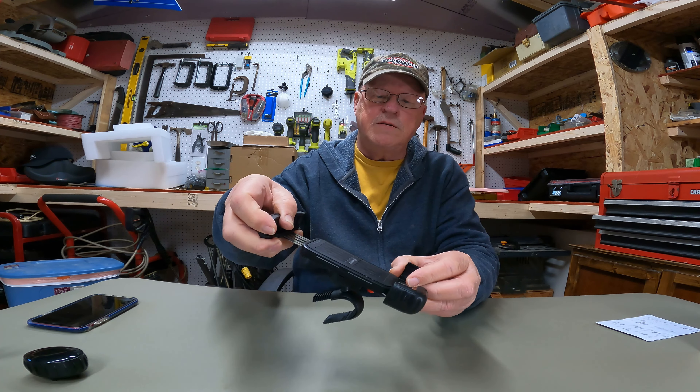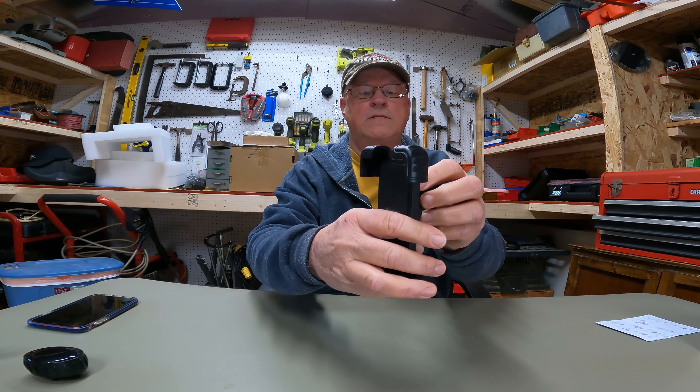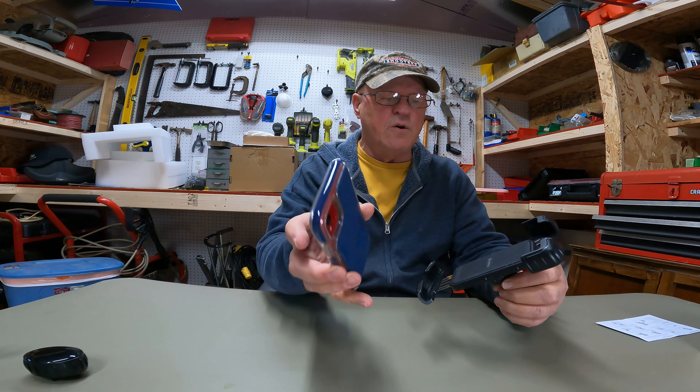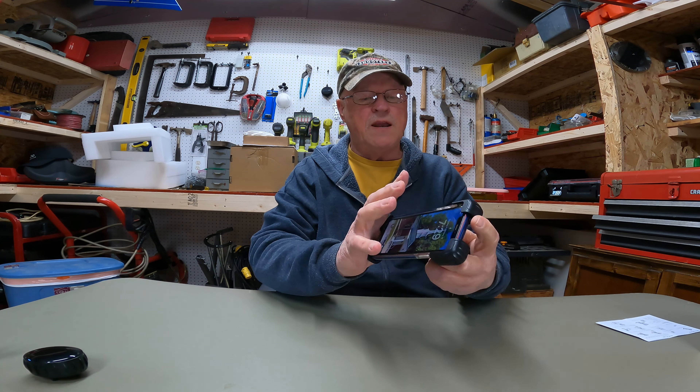It's spring loaded, it's got your little locking tab here in the back, and that locks it. Put your phone in - my phone's an iPhone 10R - release the tab, it locks down on it, and you can lock it back if you want.